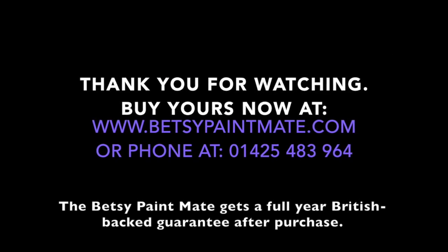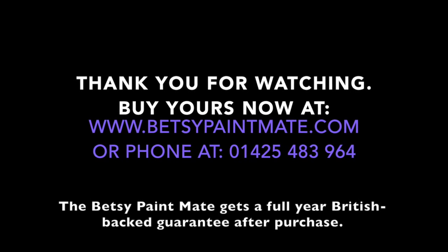Visit us at www.betsypaintmate.com to order yours today.